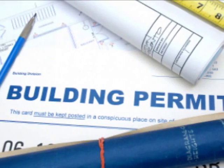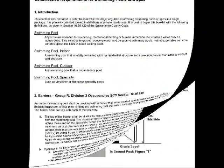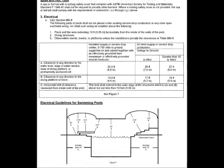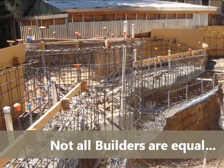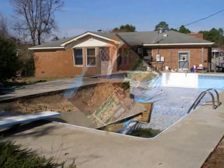Realize that the building department's inspector doesn't provide you with any guarantee that the pool is being built correctly — they only identify what meets code compliance. This pool was inspected by a county inspector and also met all code compliance, but it failed measurably on delivering upon expectations. Thank you.